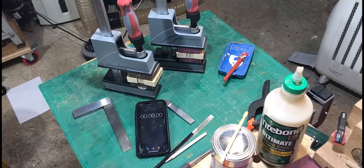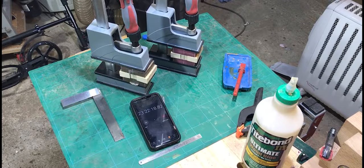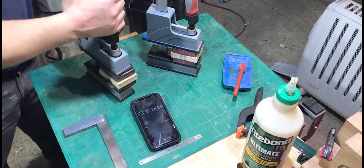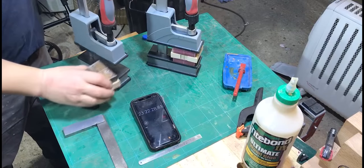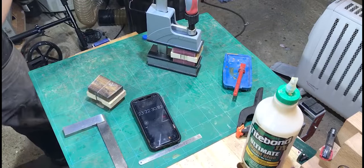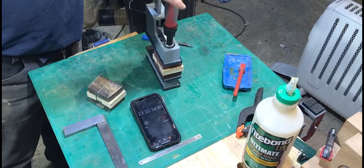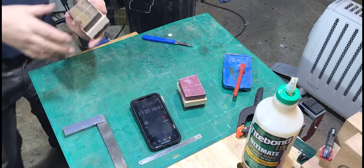Both glues advised that full strength is achieved in 24 hours. Being mallets, I didn't want to risk that, so I left them clamped up for 24 hours. After that time I took them out of the clamps to see how it was. These Axminster HD parallel clamps are brilliant — they give such force if you need it.